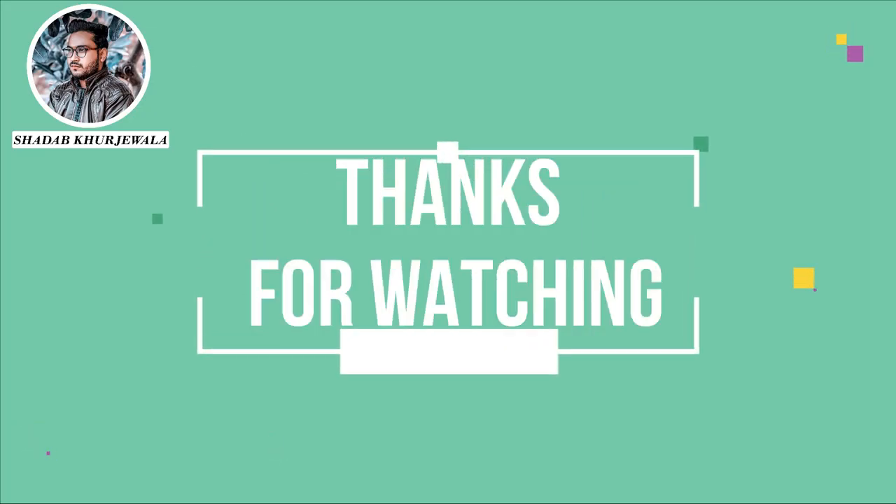If you like this product, please like and share. Subscribe and press the bell icon. Thank you. Now take care.